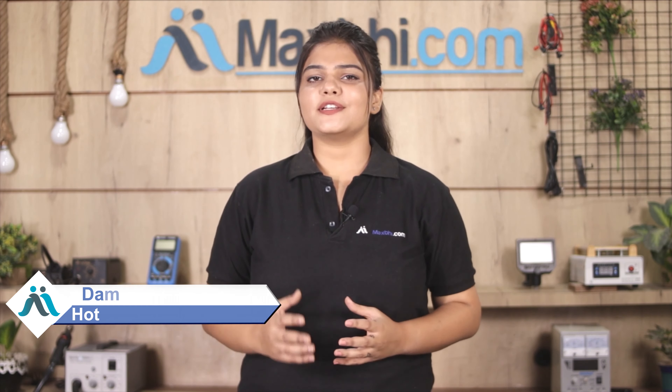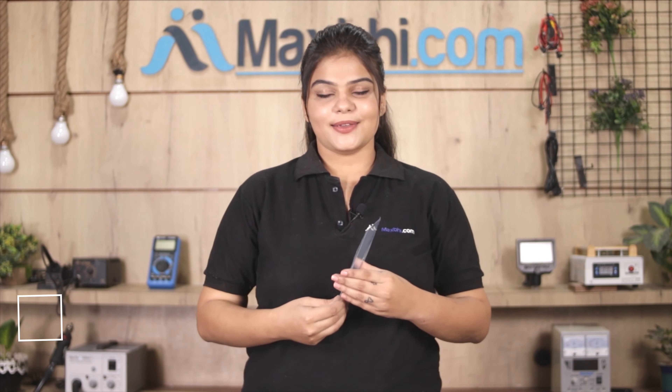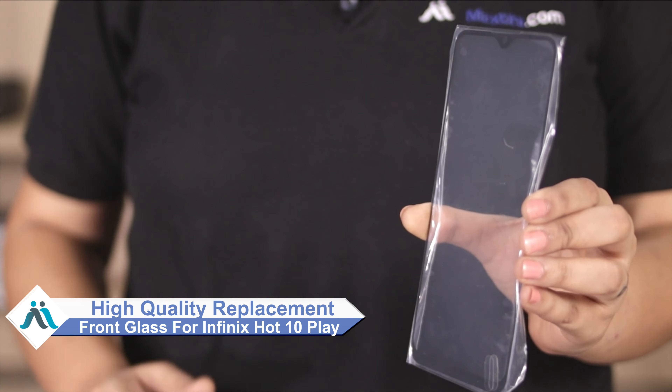Hi friends, this is Lucky from MaxBee.com. Friends, have you damaged the Infinix Hot 10 Play front glass? Worried about the high repair cost of your smartphone? Don't worry, you can now buy high quality replacement front glass for your original Infinix Hot 10 Play at a very affordable price from MaxBee.com.